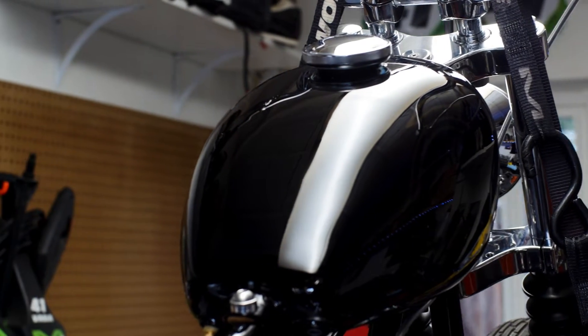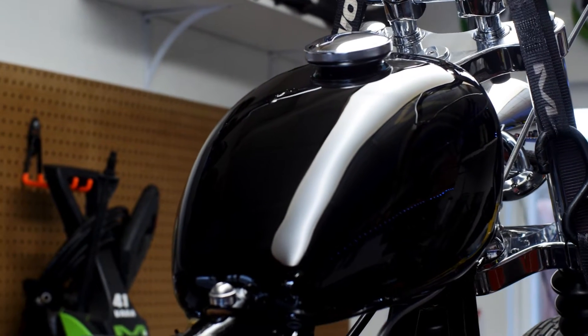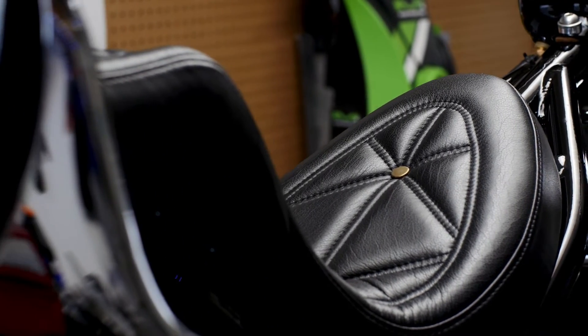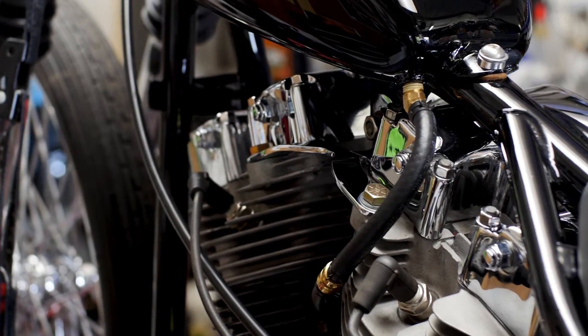Today I want to talk about some of the custom stuff I did, some of the parts I used, and some of the struggles I had while building this bike. Even before the cafe racer stuff I've always been interested in Harleys. I remember as a kid looking on the internet through pages and pages of chopper stuff, but the problem was I couldn't afford it. Harleys are expensive — the metric stuff just makes a little more sense for someone who's just starting out.